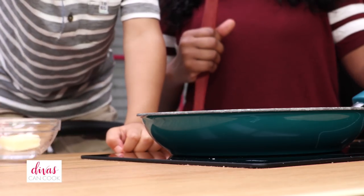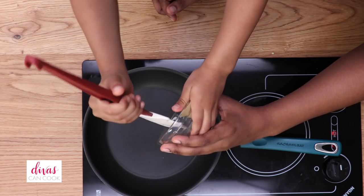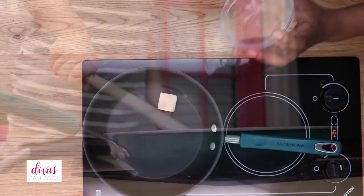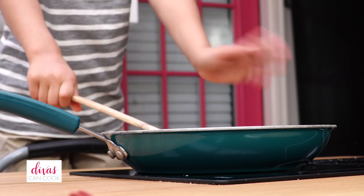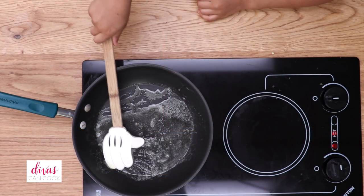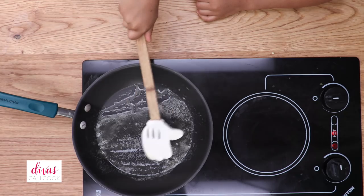Alright, so the first thing we're going to do is put our butter into a saucepan. Ethan did such a good job doing this. And then melt the butter in the pot. You want to make sure you melt the butter, which is what Ethan is doing right now — he's stirring it up.